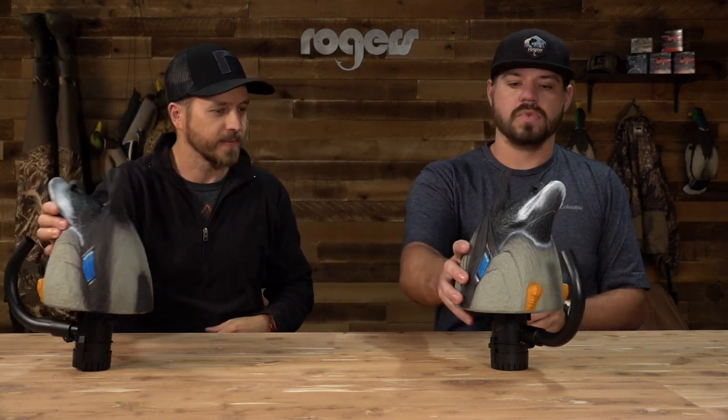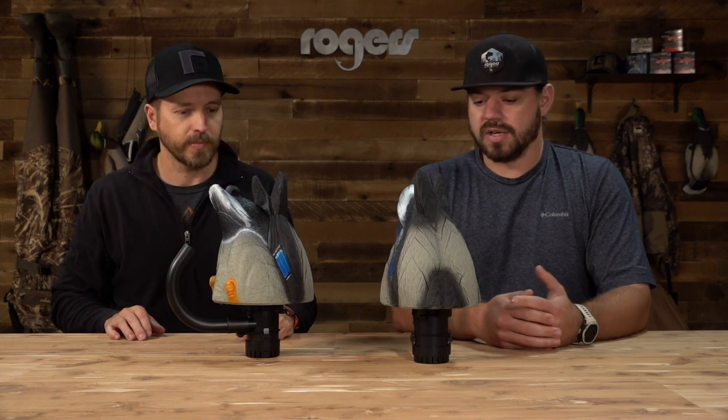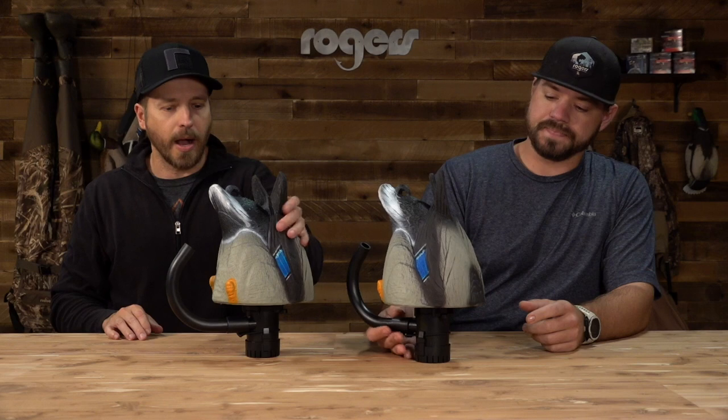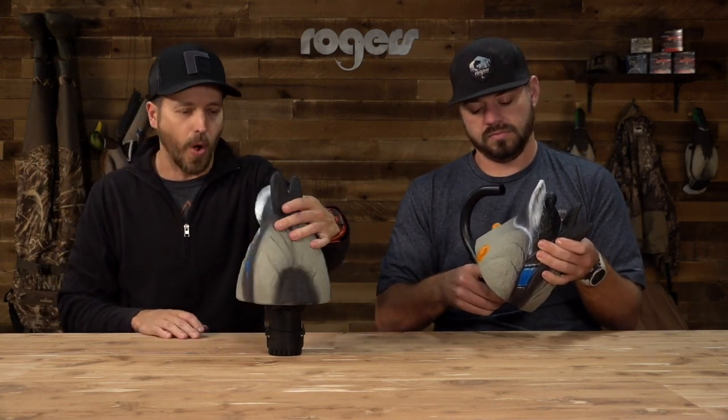Now let's talk about the agitators. This is a decoy that came out last year, and what's unique about this is it's a Rogers exclusive — it comes with two decoys and the bag itself. There was a great response on these last year. What do you like about this decoy? I really like just how much motion this thing puts out on the water.